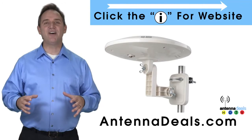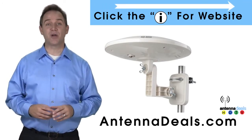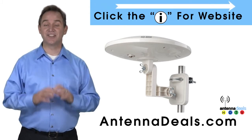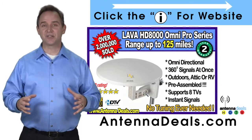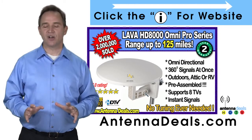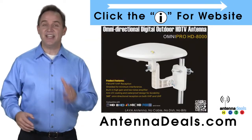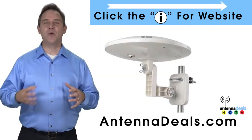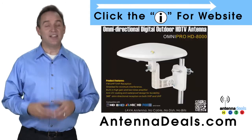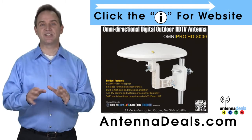The Lava HD8000 Ultra 4K Omnipro Omnidirectional Amplified Outdoor Antenna with no wind drag is a great choice. It has zero wind drag and is omnidirectional with 360-degree coverage of all TV signals — just set it and forget it, no adjustments needed. This all-weather antenna is great for rain and snow areas, and its simple wind-resistant design makes it ideal for boats and RVs.